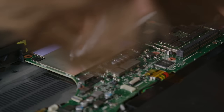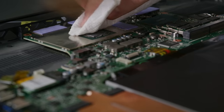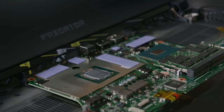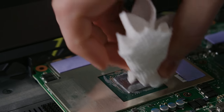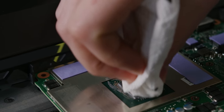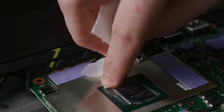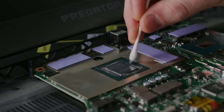From here, it's goop removal time. For us, this took an especially long time because we were trying to get it out from all the resistors and capacitors surrounding the GPU die. Patience here is important — these are not only extremely fragile, but they're also the most likely thing to get shorted out if our liquid metal application goes poorly. Some isopropyl alcohol on a cotton swab will help you get in between them.